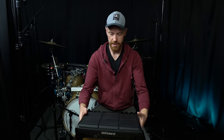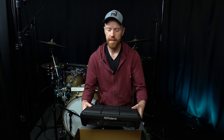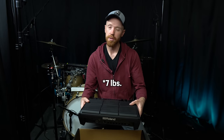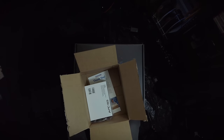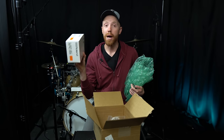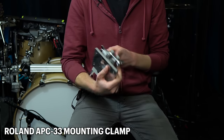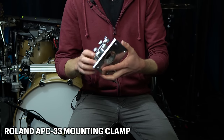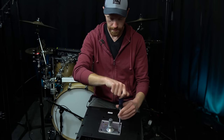Very similar size to the previous SPD-SX. Slightly heavier - I think this is about 10 pounds or so, but very similar to the previous one. Here we've got the mounting clamp, which is sold separately, but you're definitely going to want one of these. This is the actual Roland one - I'll link that below. There are third-party ones available as well. I like to mount it on a cymbal stand and usually just take the top piece off.